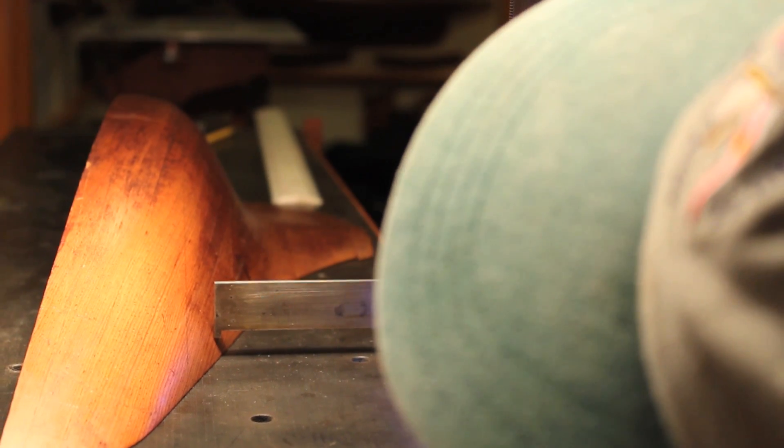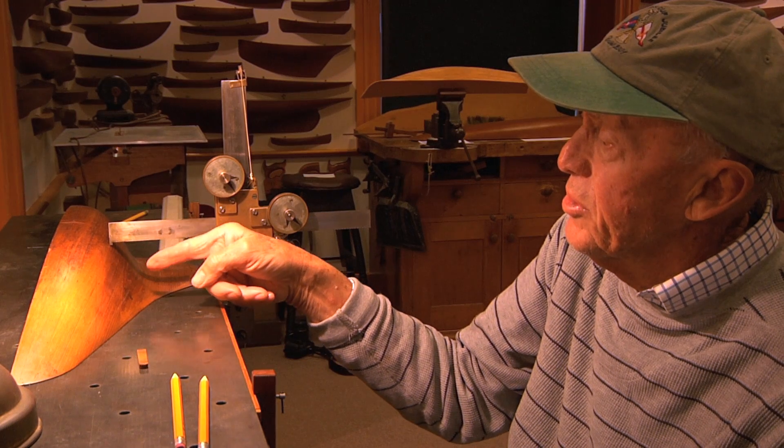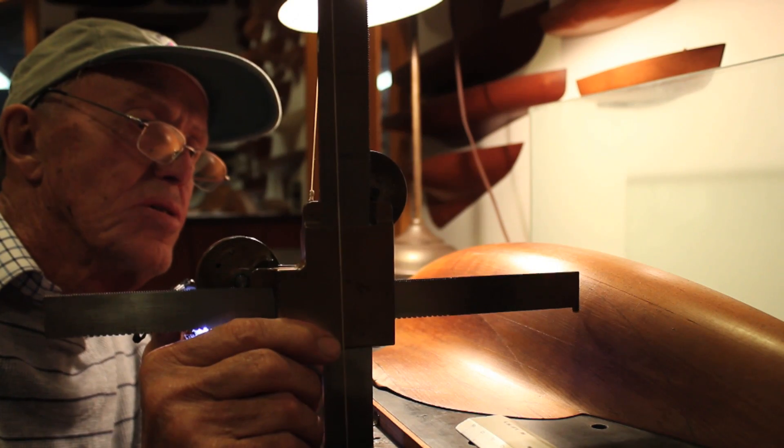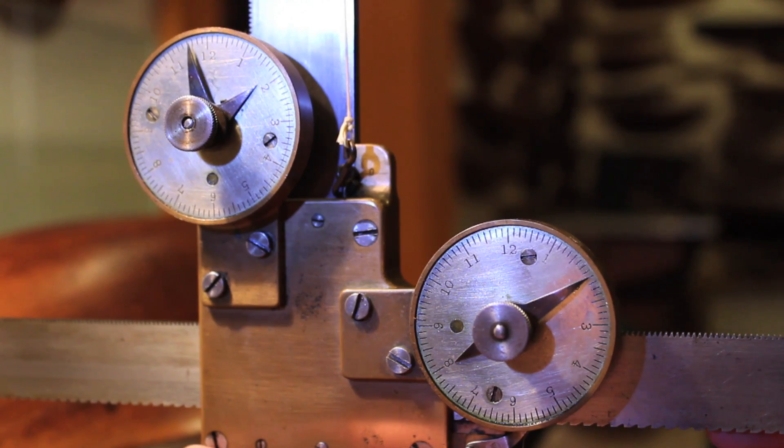And in each one we do enough points from the rail working on down so that the entire shape is well defined. Once we're set up it's a pretty quick process, as I think you can see from my doing this next section 4.